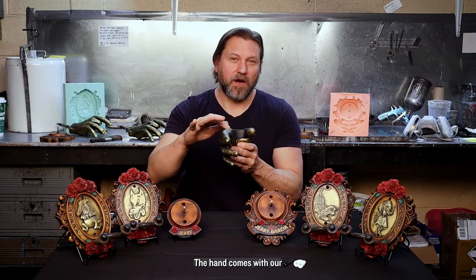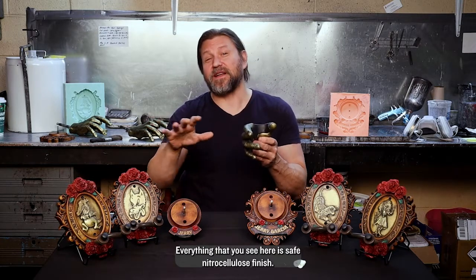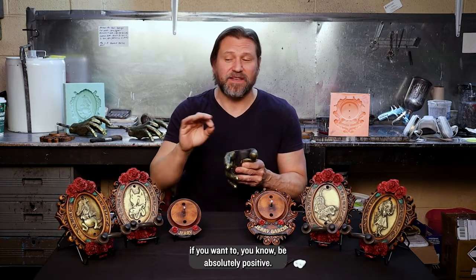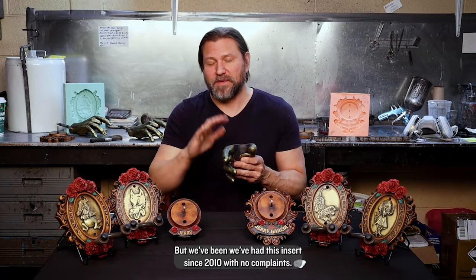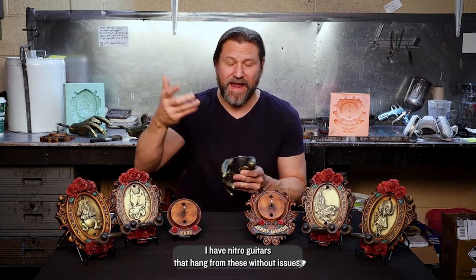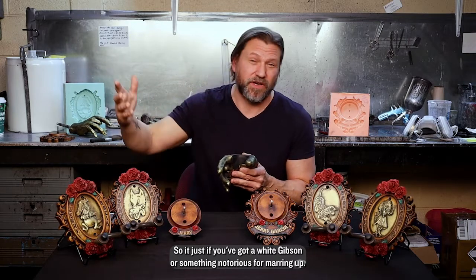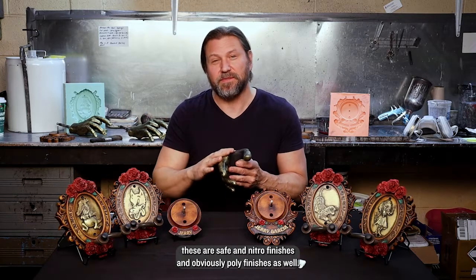The hand comes with our cushioned insert that you find in all of our hangers. Everything you see here is safe on nitrocellulose finishes — that comes with an asterisk, because like every hanger company will tell you, if you want to be absolutely positive, put a little piece of cloth between the headstock and the pad area. We've had this insert since 2010 with no complaints. I have nitro guitars that hang from these without issues, but if you've got an old white Gibson notorious for marring up, you might want to put a little cloth in there. For the most part, these are safe on nitro and poly finishes.